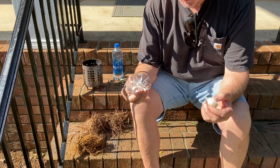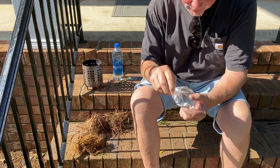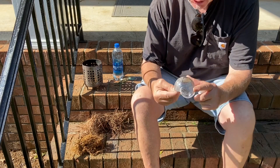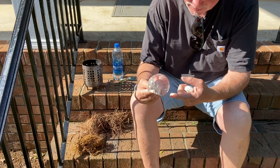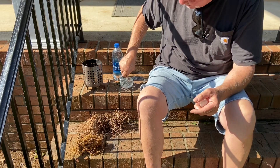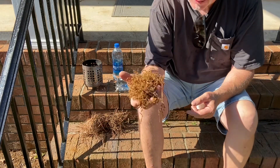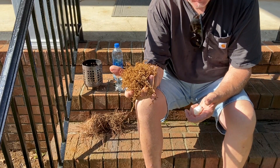Hello YouTube, I'm David with the David West Channel. I've been out here this morning practicing with the plastic wrap solar ignition. I wasn't sure that this 9 o'clock sun was going to be hot enough, but we were able to get ignition fairly easily with our oak catkins. So let me show you that process from start to finish.